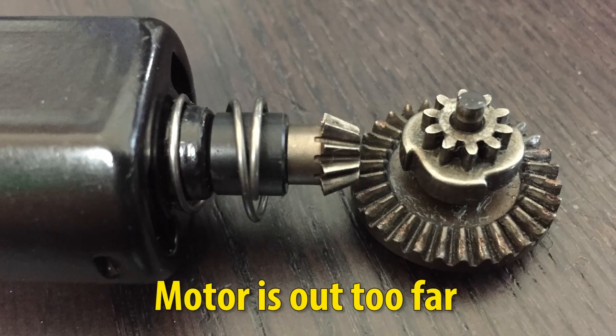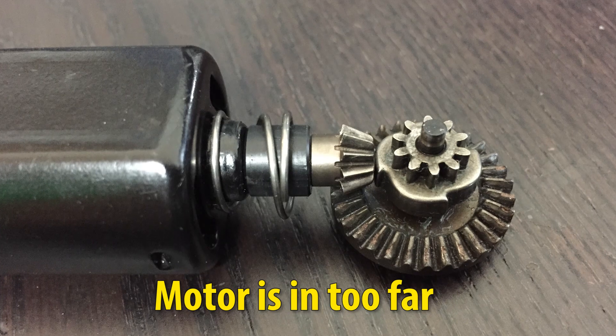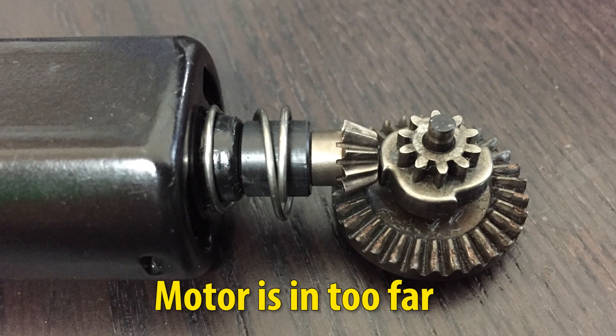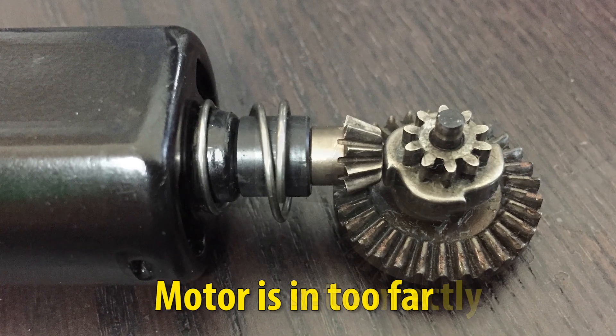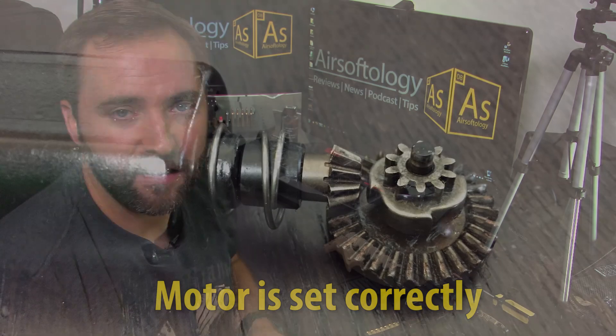By turning this screw clockwise — righty-tighty — it pushes the motor farther up into the gun, and lefty-loosey backs that motor out. What you want to do is find that sweet spot where the pinion gear is engaging perfectly with the bevel gear inside of your gun. They need to mesh up just right, and it's usually judged by sound. If it's backed out too far it's going to sound grindy and whiny, and if pushed in too far it'll sound whiny too, with more strain and a drop in rate of fire in full auto.